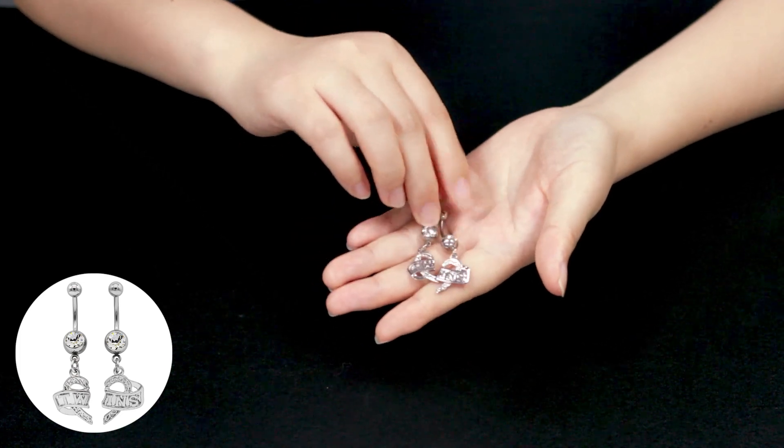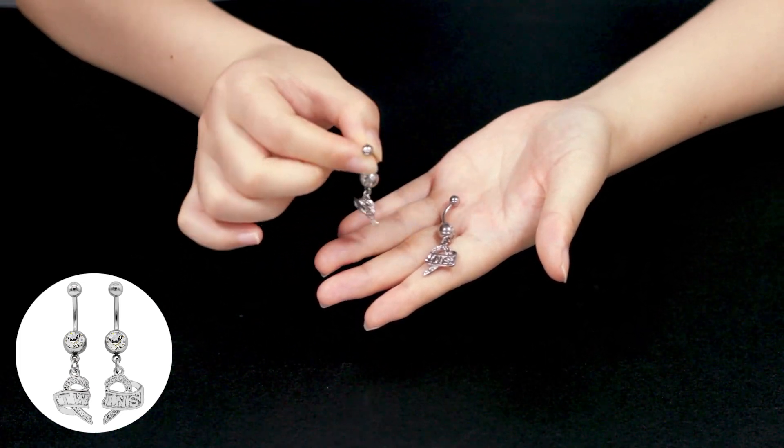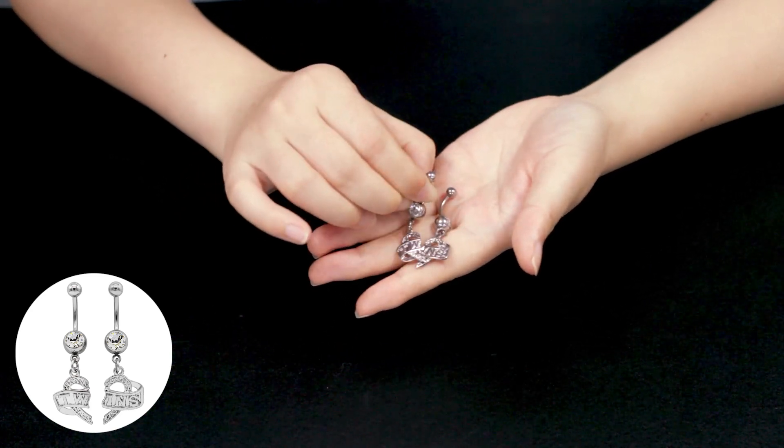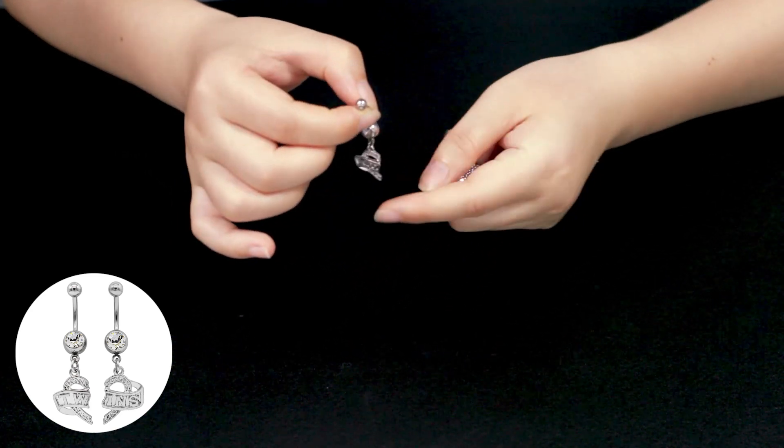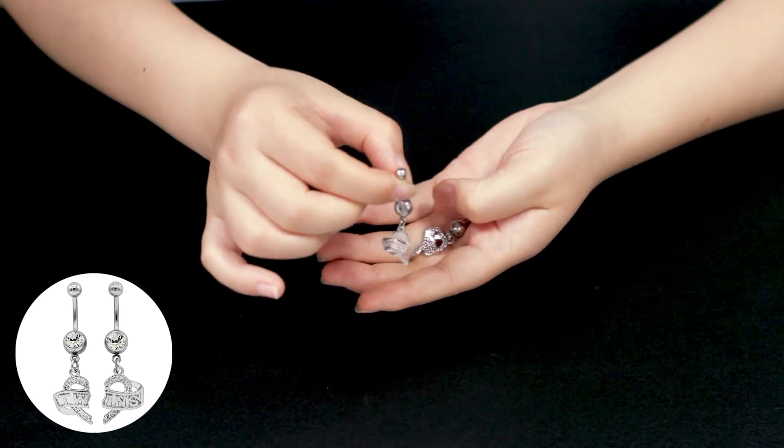The main part of the belly ring has round transparent crystals. The width of the pendant part of a single belly ring is 20mm, and the material is metal.